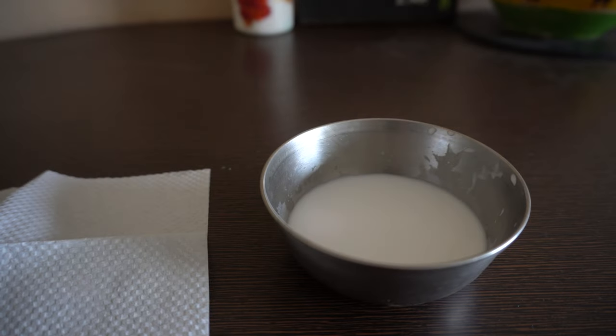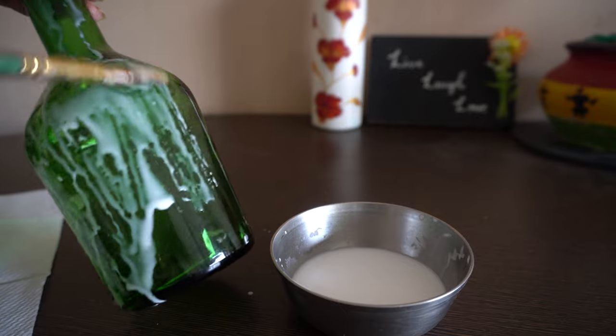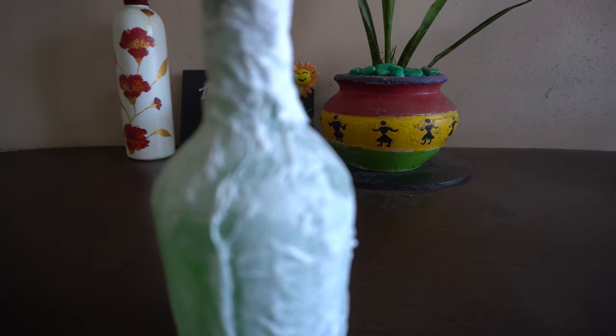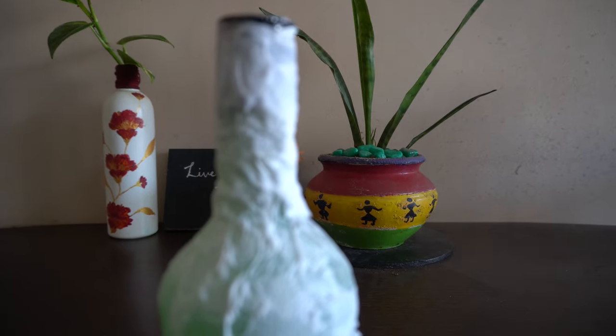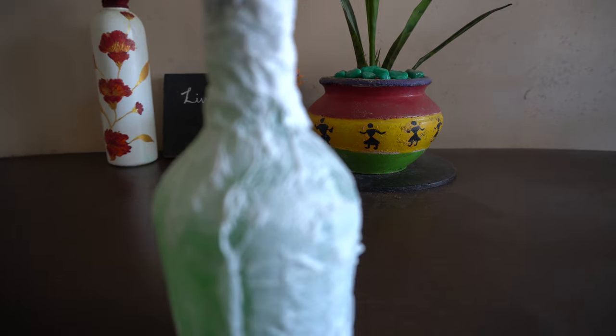Now we need to paste these tissue papers onto the glass bottle using an old brush. I have stuck the tissue paper completely onto this bottle, so once it gets dried, we move to the next step.